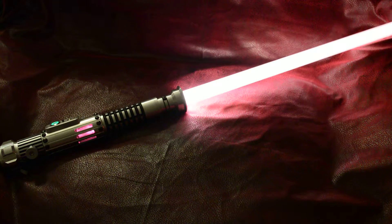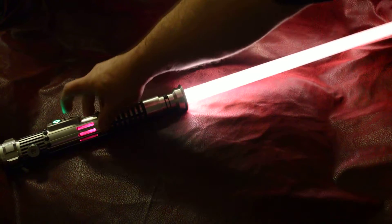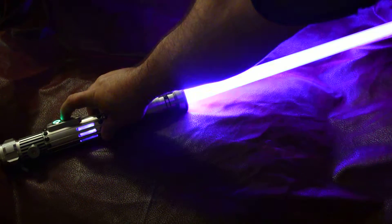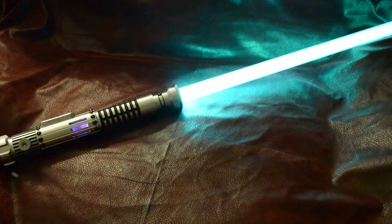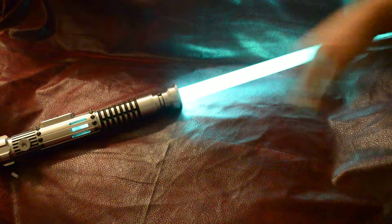This is like white with a slight reddish tint for the main blade. The blaster deflection is blue, lockup is purple, and it's a green with a slight bluish tint for the dual phase.